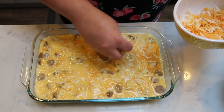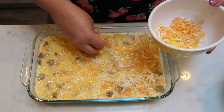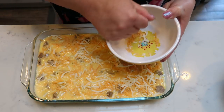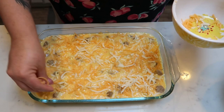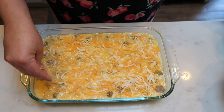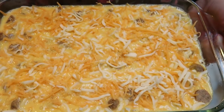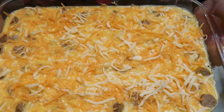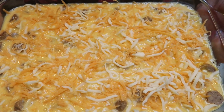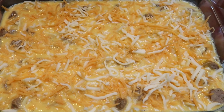The recipe doesn't call for covering, but I'm going to cover mine in foil so the cheese doesn't get too brown and crispy throughout the entire cooking process. I'll cover it for most of the cooking time — it goes in the oven for 30 to 40 minutes. About 30 minutes in, I'll check it, and if it's about done I'll pull off the foil to let the cheese melt and brown up.